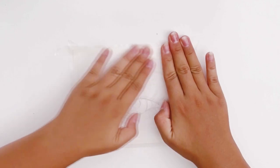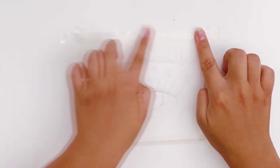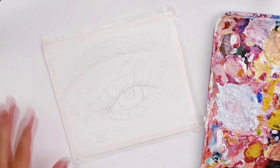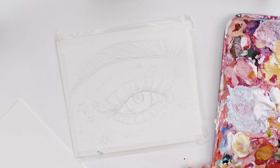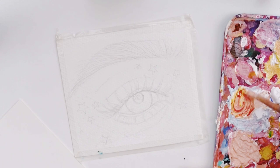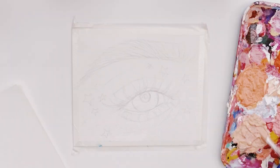Hey guys and welcome back to another video! You guys seem to really enjoy my first eye painting video — many of you actually recreated it, which is awesome — and you've requested a part two, so here it is. This painting is actually a collaboration I did with Salma Arts on Instagram, and I will link her page down below.